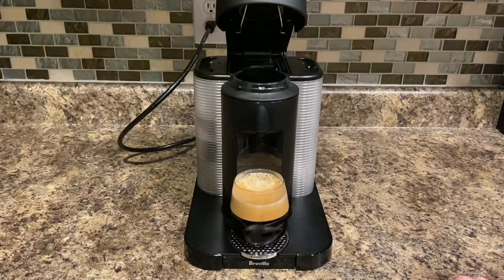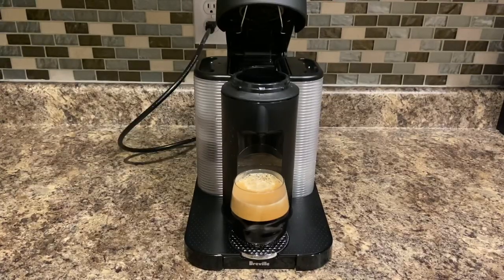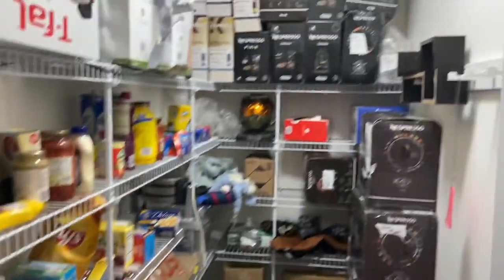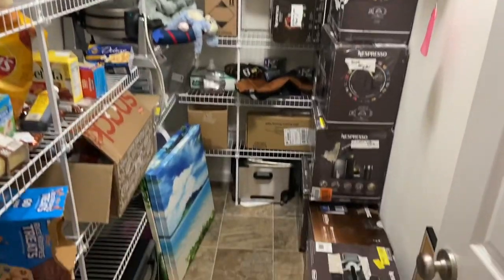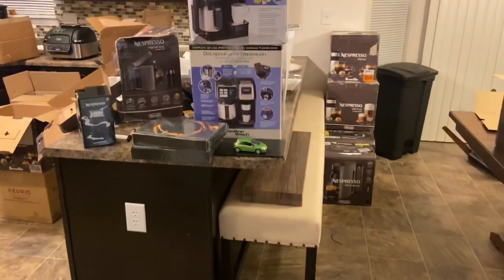I'm impressed by these machines. I have a ton of these and I've had only two out of maybe at least 20 so far that haven't worked. Should open up my own espresso store, huh? Coffee machines galore.